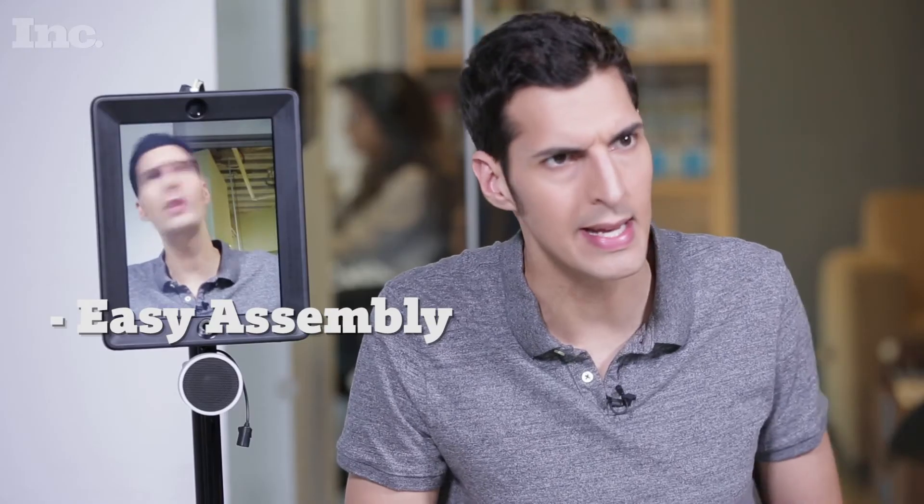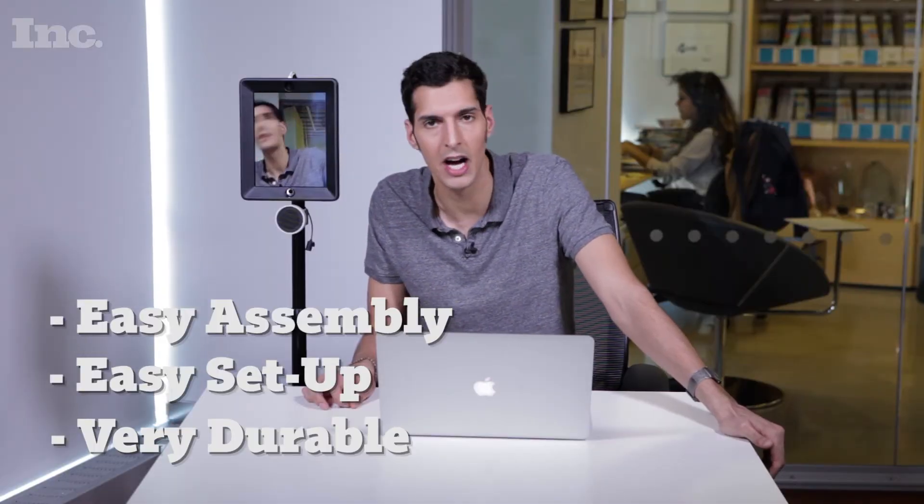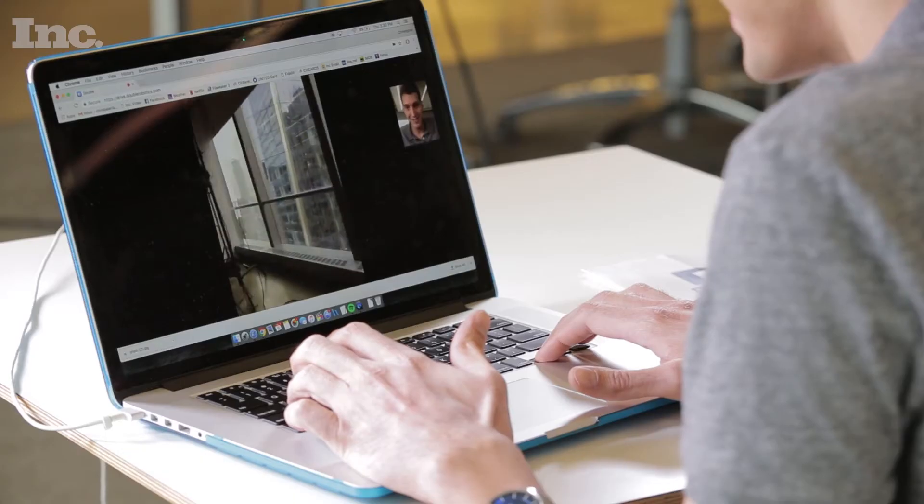So, having tested the Double for a while now, here are my thoughts. It's fairly easy to put together, and it's really easy to connect to the Bluetooth and the Wi-Fi and pair up with my computer. And it's also very durable. I crash this thing like a hundred times and there's no damage.